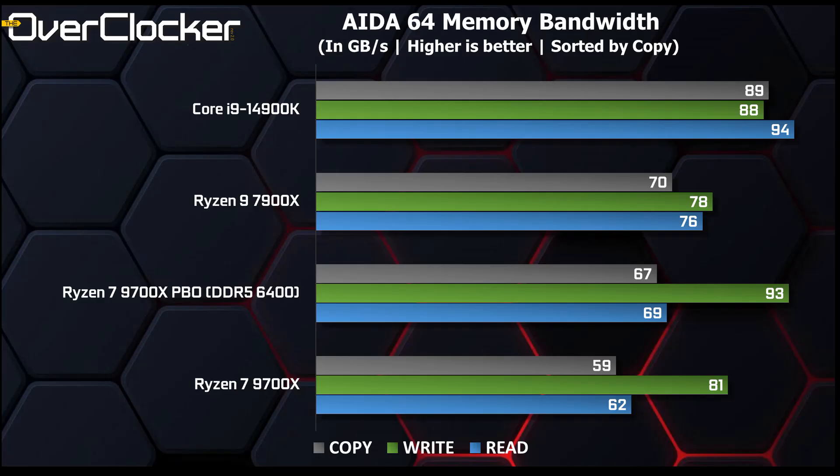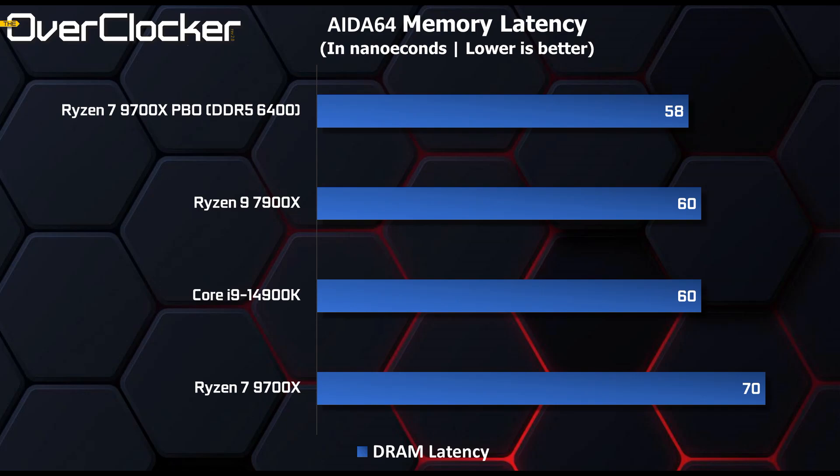First up is AIDA64 memory bandwidth. Nothing surprising here — the standard DDR5-5600 memory bandwidth figures are typical, and overclocking delivers anywhere between 7 and 12GB more of bandwidth. Memory latency is high at 70ns, but overclocking can reduce that to just 58ns, and with even tighter timings likely to the low or mid 50s.